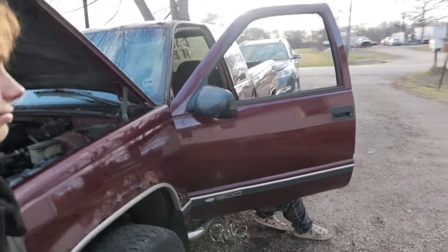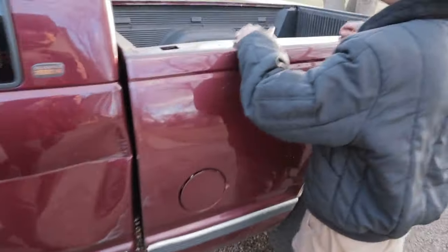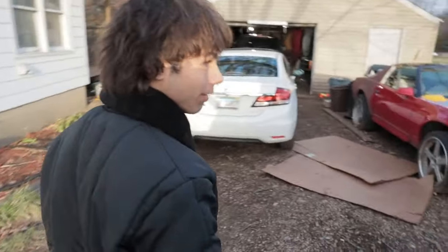It probably makes like... what do you think it makes at the wheel? Like 600? About 600 horsepower at the wheel? He got this for $600. That's why he dry-negotiated so hard. We also have an OBS truck sitting in the garage. The Firebird will be getting worked on after this. I've been dumping so much money into this build — it's just been a pain in the ass.